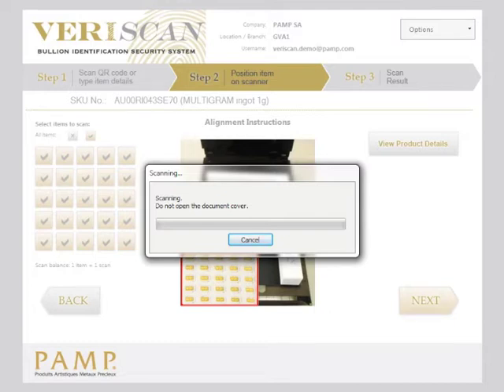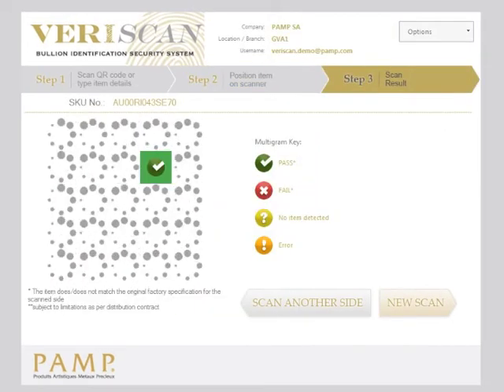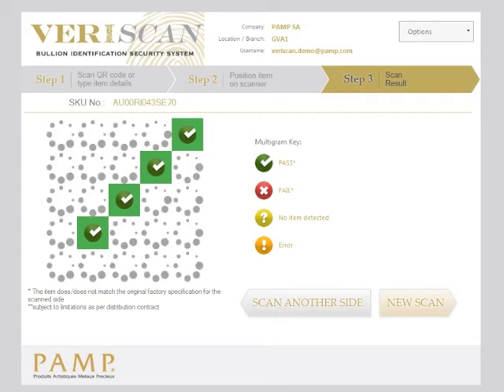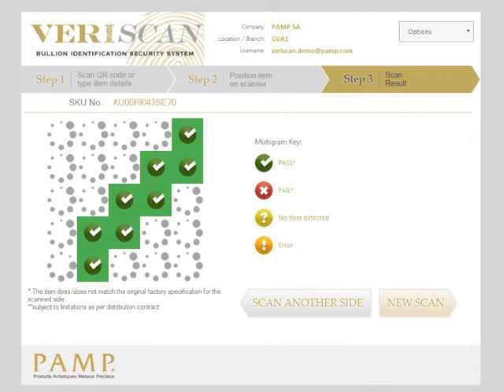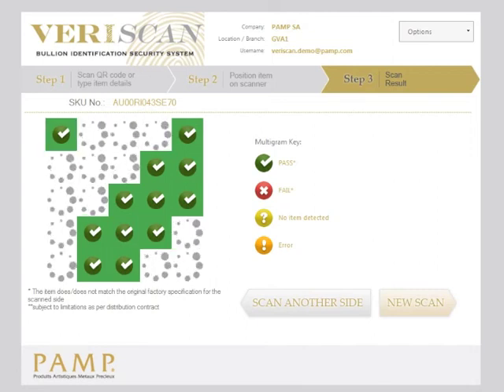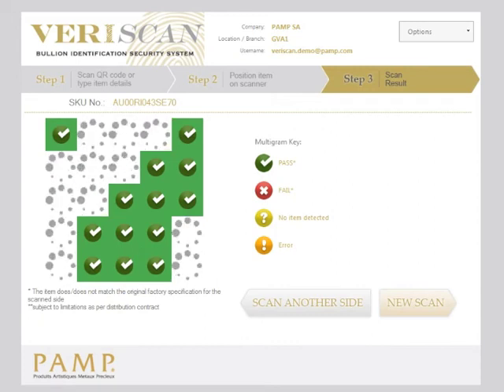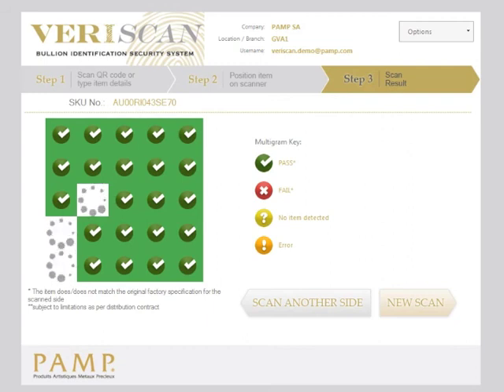The scan process works in the usual way as for all other items. The results will start to appear on the results screen. The difference for the multigram is that up to 25 pieces are coming through and therefore 25 different results. For each piece you will see a separate result according to the key on the right. In the case of this piece which we are scanning, you can see that every single piece has been passed.